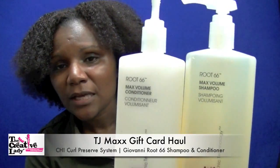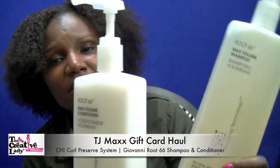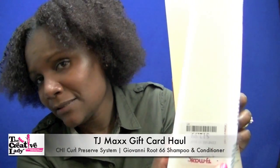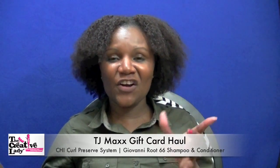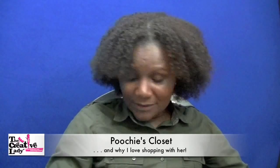Also while I was in TJ Maxx I purchased the Giovanni Root 66 volumizing shampoo and conditioner — each was $12.99. I have not used them at all yet but I just wanted to have them. I had a gift card and wanted to buy hair products; I did not want to buy clothing because I have my own fashionista.